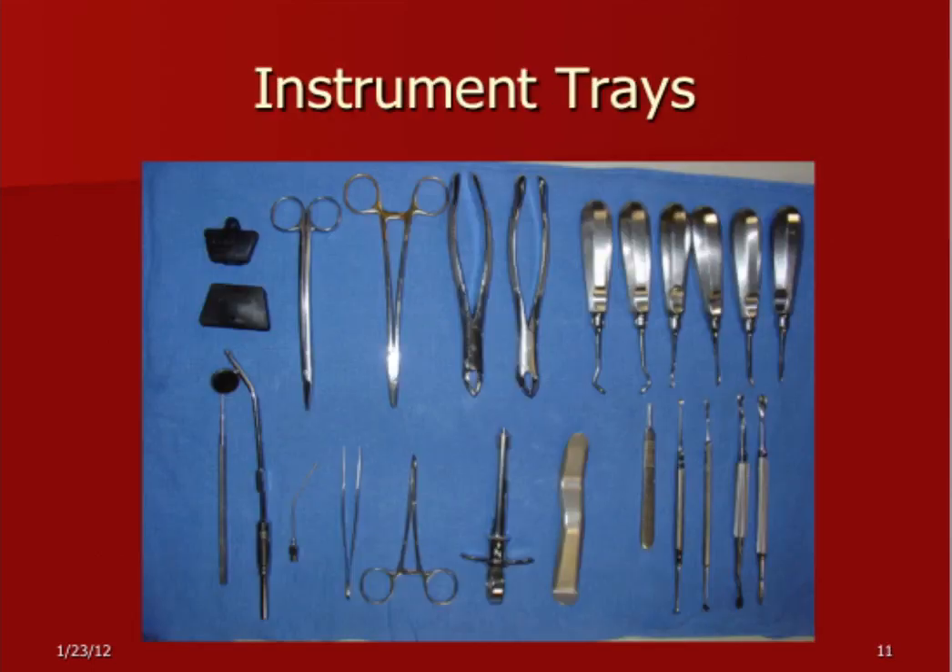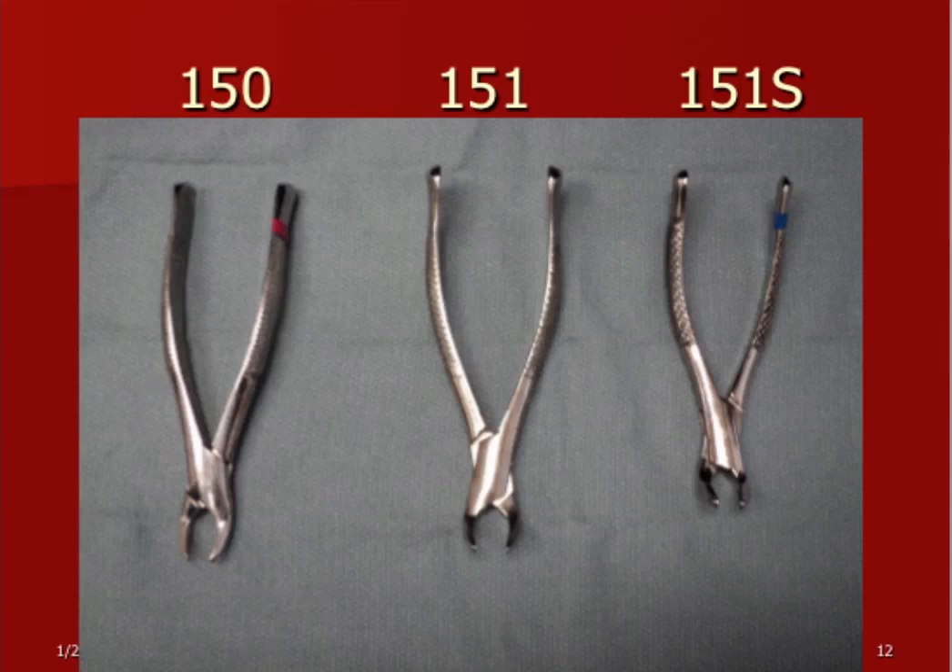We'll run through some instruments quickly. This is our basic standard tray. It's hard to get 100% of your instruments there — if you do, you'll have three or four trays worth. I usually get about 90% of what you think you'll need for a complex procedure, and then the last 10% you can plan based on the particular patient's procedure. These are some standard forceps: the 150, 151. I like the 151S, which is a smaller one — very small, got a sharp angle on it. It's pretty nice for working on third molars where you have hard access getting into the back of the mouth. It gets into tight areas and while it's short on torque, it's a very effective instrument.